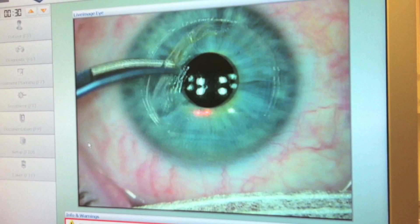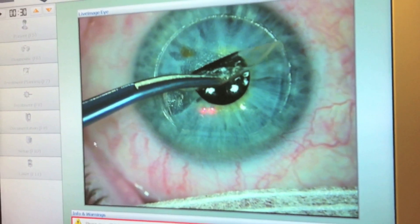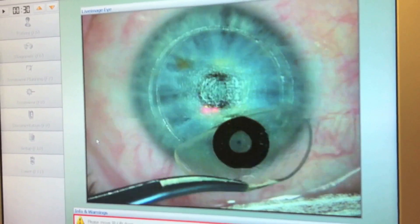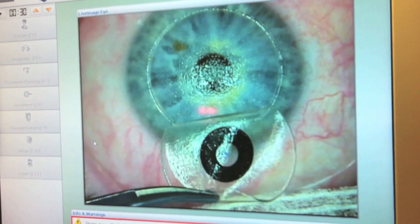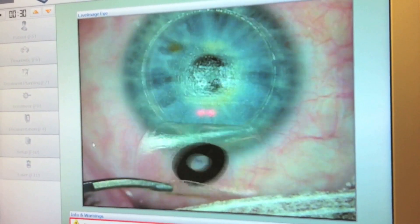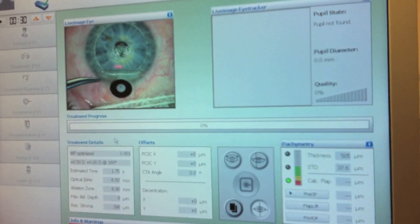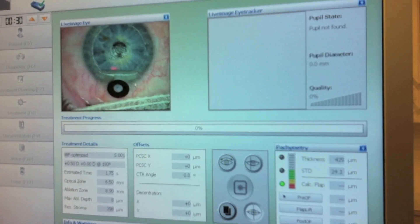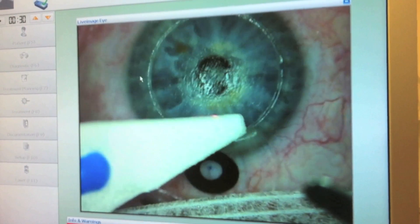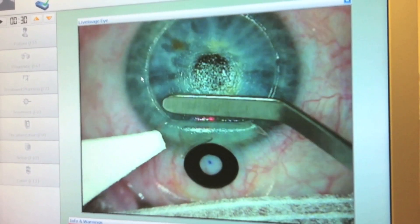Grasp the inferior edge of the flap with the forceps and lift the flap back in such a way as to encourage the inlay to remain adhered to the flap, by keeping it vertical as the flap over the inlay detaches from the corneal stroma. Once completely detached, place the flap onto the globe without folding the flap on itself. One can see the ink mark in the center of the inlay from the underside. Ensure the bed is dry and that there is no debris on the stromal surface.